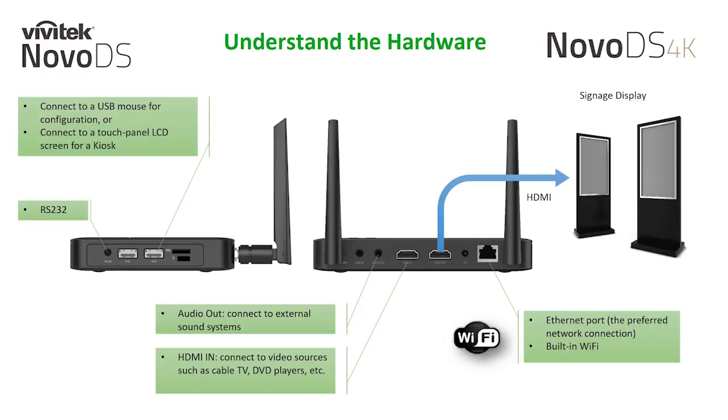The NOVA DS 4K is outfitted with two USB ports for a USB mouse configuration or can be connected to an interactive touch display for a kiosk signage application. It also has a dedicated RS232 port that allows you to power on and off a connected display through our display power control schedule. An analog output can be found on the back of the unit for your externally powered speaker systems.